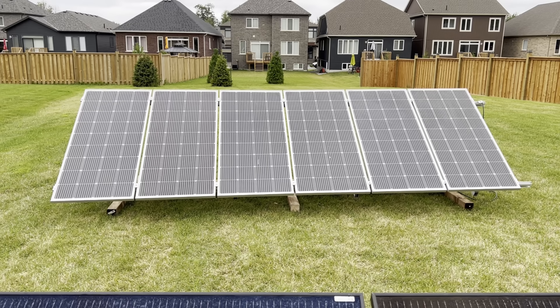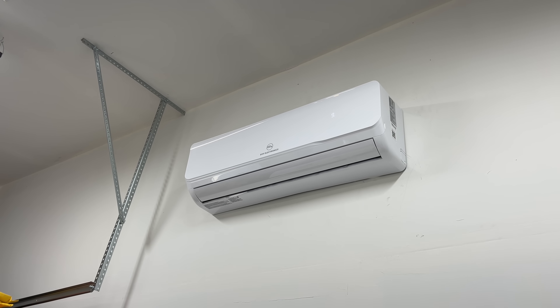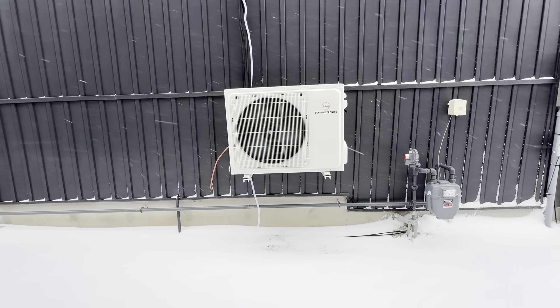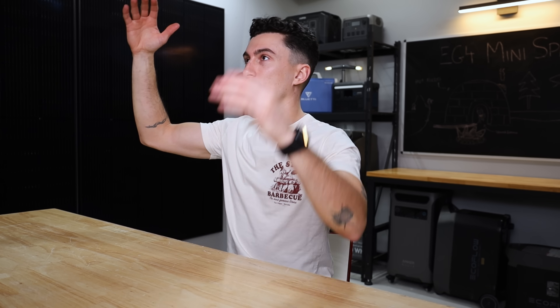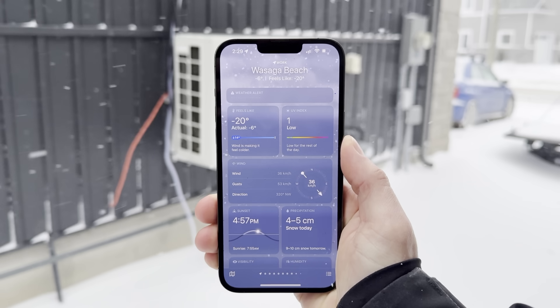EG4 mini splits are simple, very efficient, and easy to install. We've had this one installed in our garage for a couple months. Our garage is about 700 square feet, but it has really high ceilings — if you equated them down to an eight-foot ceiling, it would be equal to about 1,100 square feet. It's also a garage, so it's got poorly insulated garage doors and walls. We've been pushing it pretty hard for the last couple months, so today we're ready to share our experience with EG4's biggest two-ton 24,000 BTU mini split.